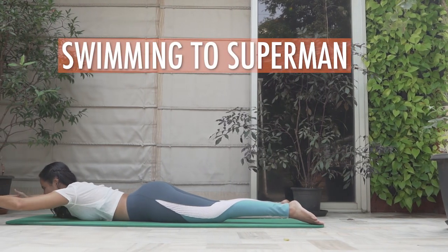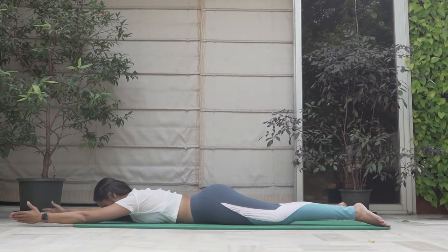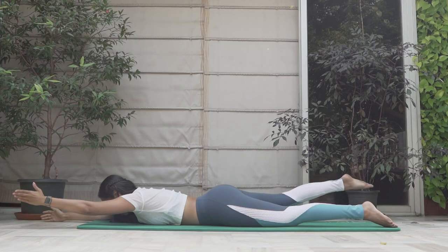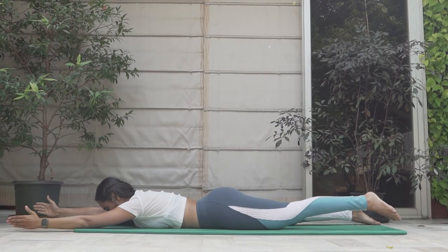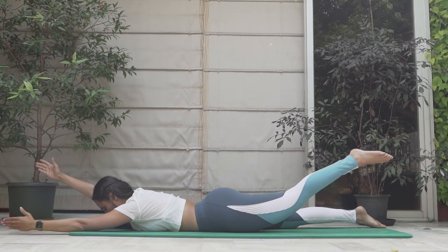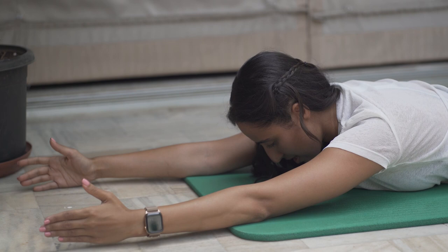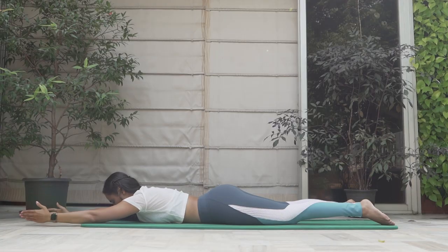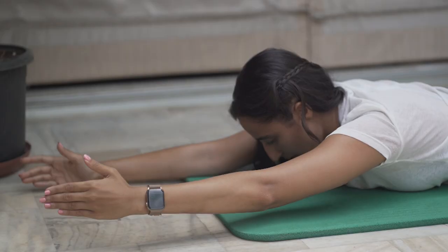Ready for the superman — hands straight in front of you, legs straight, again nose hovering, looking down. Exhale, raise one hand up and the opposite leg, and down. Inhale up, exhale down. Two, three. Working the lower back, working the upper back, mid back as well. Glutes also firing. Six, seven, eight, nine, and ten.